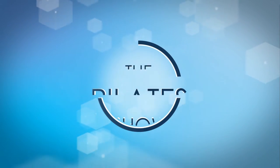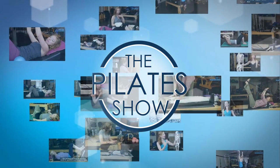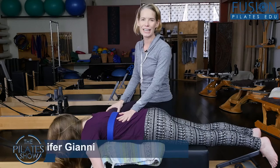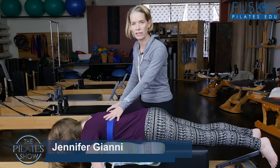Welcome to The Pilates Show, where we explore Pilates tips and techniques to help deepen the skill level of the movement educator while having fun. Hi, I'm Jennifer Gianni, and today we're talking about restoring the thoracic curve.